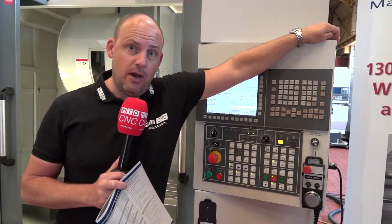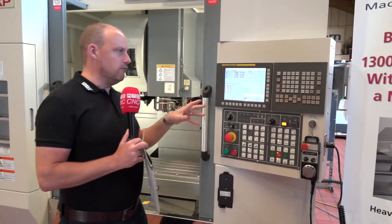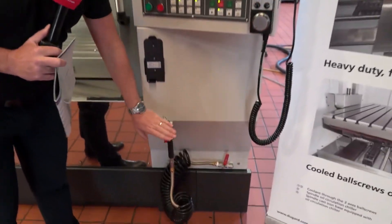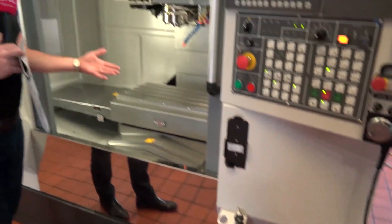Sometimes it's the simple things that catch your eye — the fact that some machines have controls integrated into the side panels and you can't move them, but here you can. You can pull the control around when you're programming and setting, and you've obviously got a handwheel for more intricate movements. There's also an airline there for blowing away swarf.